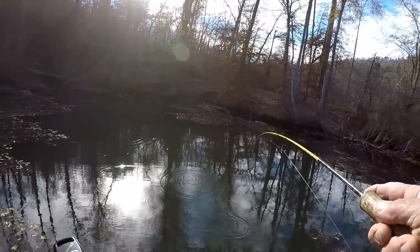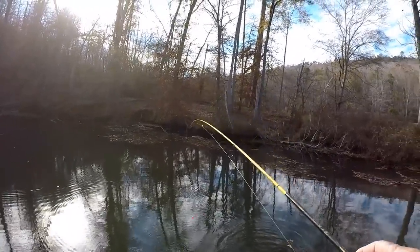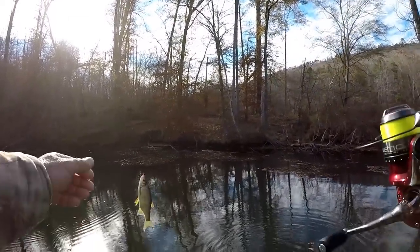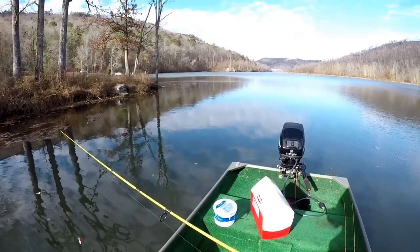That's a jumbo shiner right there — fish on that, I guarantee.